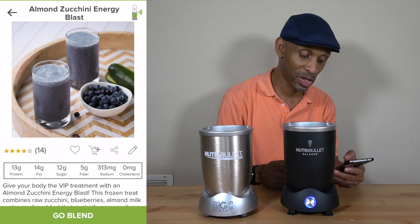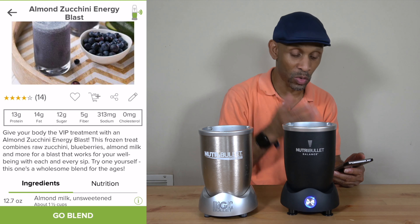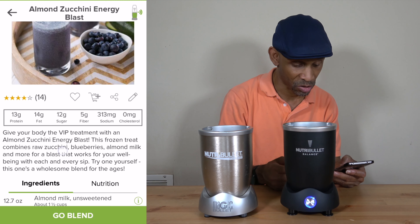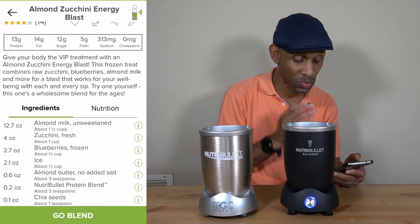And then when you choose one of them, it's going to tell you all the stuff that you're going to get in it — how many grams of protein, fat, sugar, fiber, sodium, and cholesterol. And then it's going to tell you all the ingredients that you're going to need to make that smoothie.